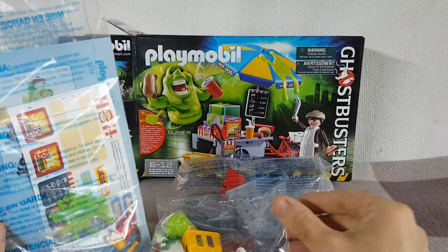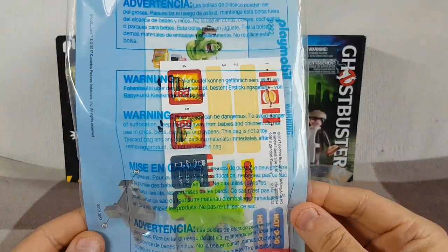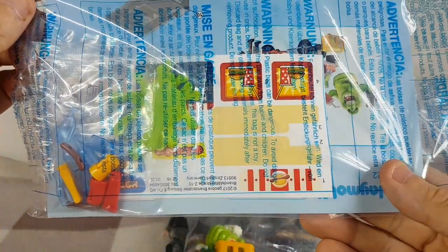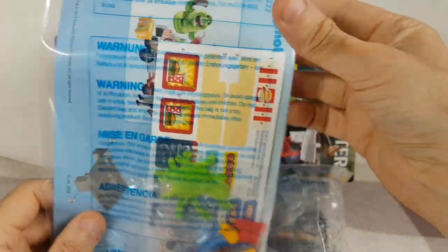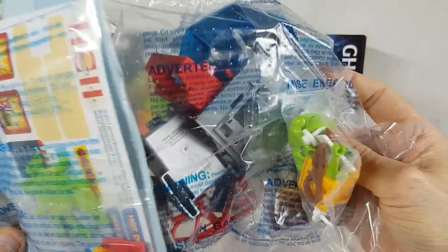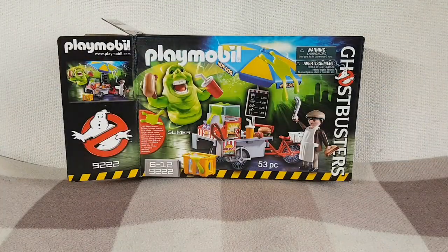I'm going to assemble this and get the stickers on. Now I'm not going to do that on camera because my hands are very shaky. It's going to take me a while to put these stickers on and I want to do it properly. So I'm going to do that off camera, then assemble the various bits of the hot dog stand, and then I'll come back when it's all done and show you the set.